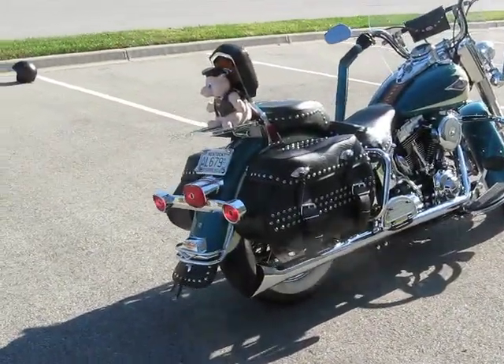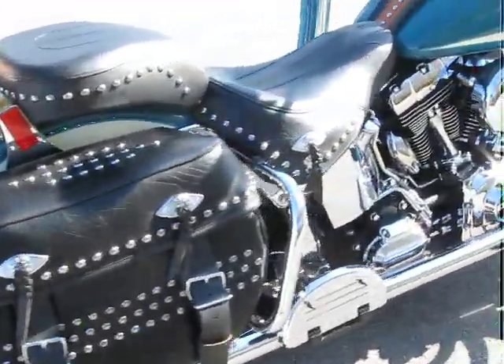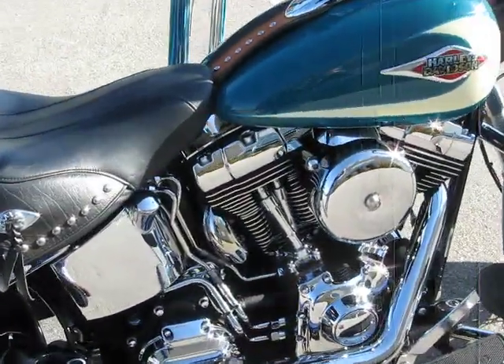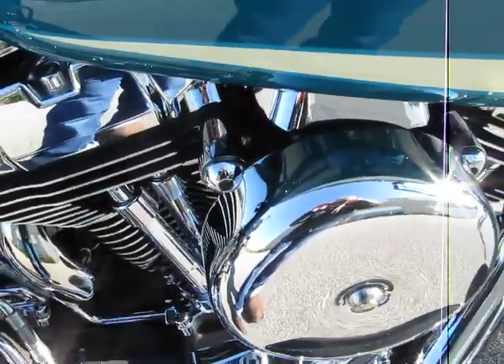Is that not a sexy sound? It's pretty loud even with baffles in it. The air cleaner is open. I put all the chrome pieces on it.